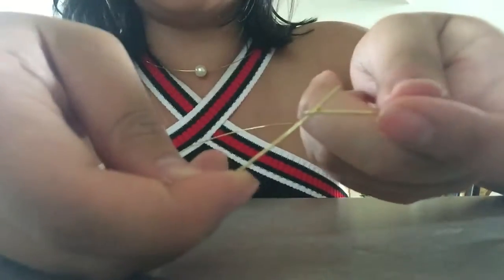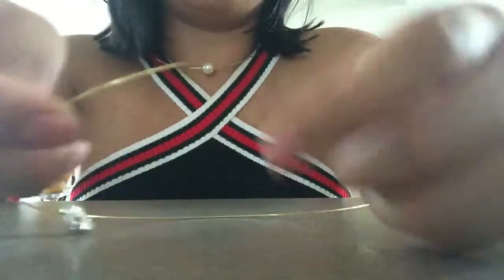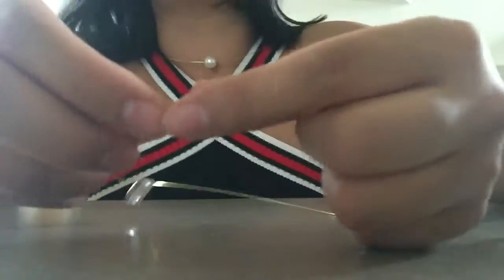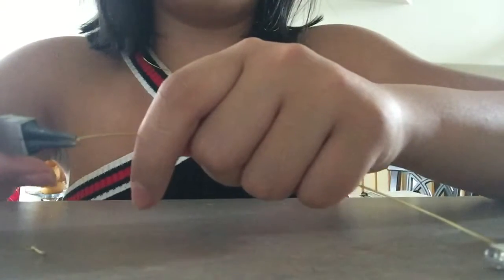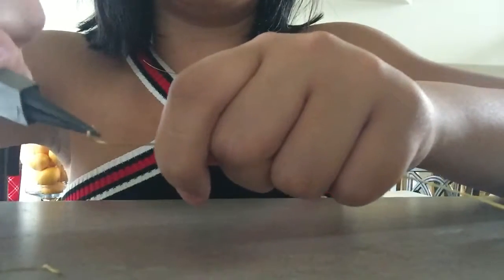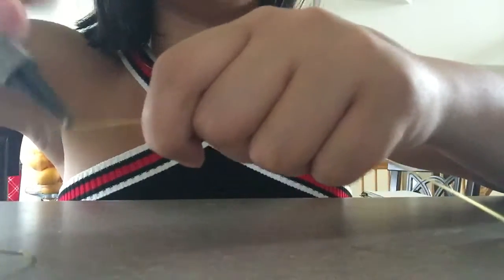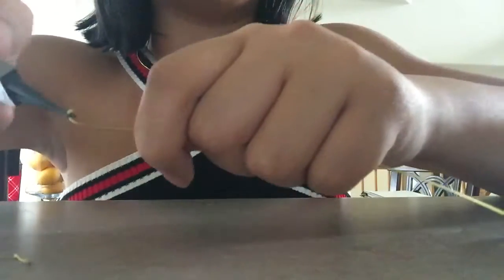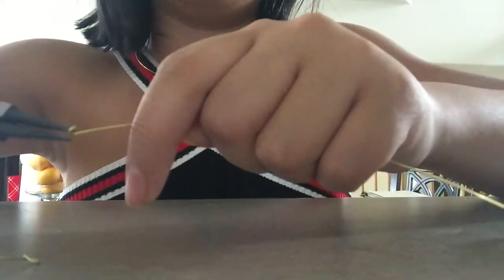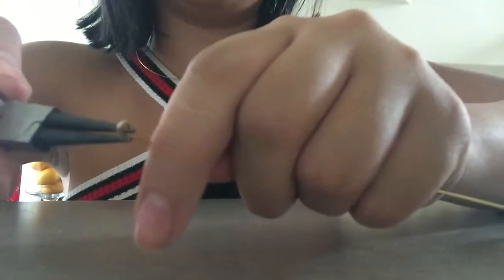On the opposite end you want to make a hook to hook onto that loop. So again with the needle nose plier, make a hook — don't close it all the way because this is where you're gonna hook your necklace to make sure it stays. It should just look like an open hook.